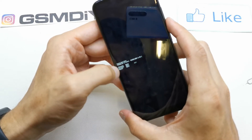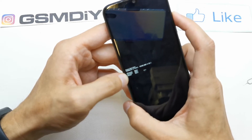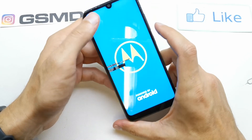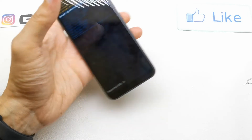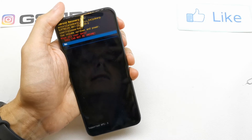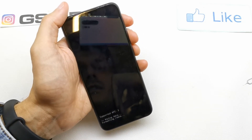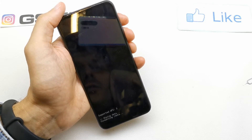You will see options: recovery, fastboot, and normal. Use volume up to select, and we need to select the recovery option. Volume down is to confirm — press volume down to select it. Now wait for the recovery option. Yes, it is. Now volume down to wipe data and factory reset, then confirm with the power button.